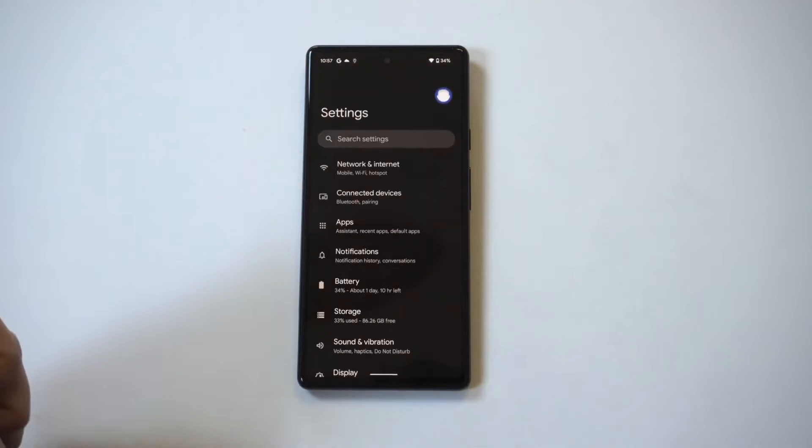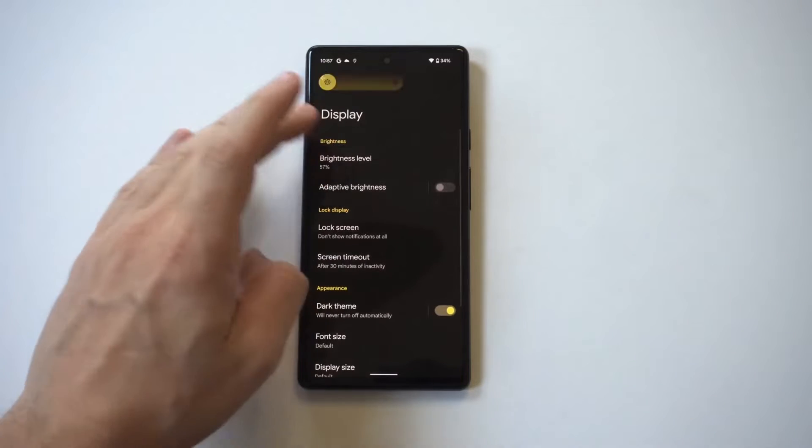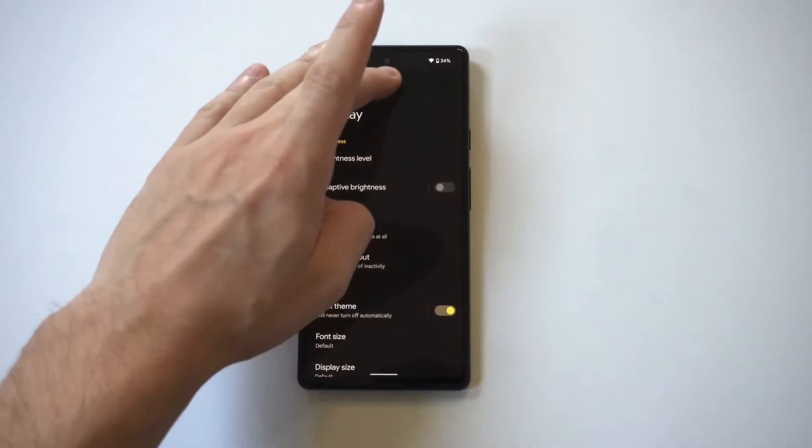The next thing you want to do is turn the brightness on your phone down to 50%. If you have it at the max, definitely turn it back a little bit. This might seem small, but it can make a difference.